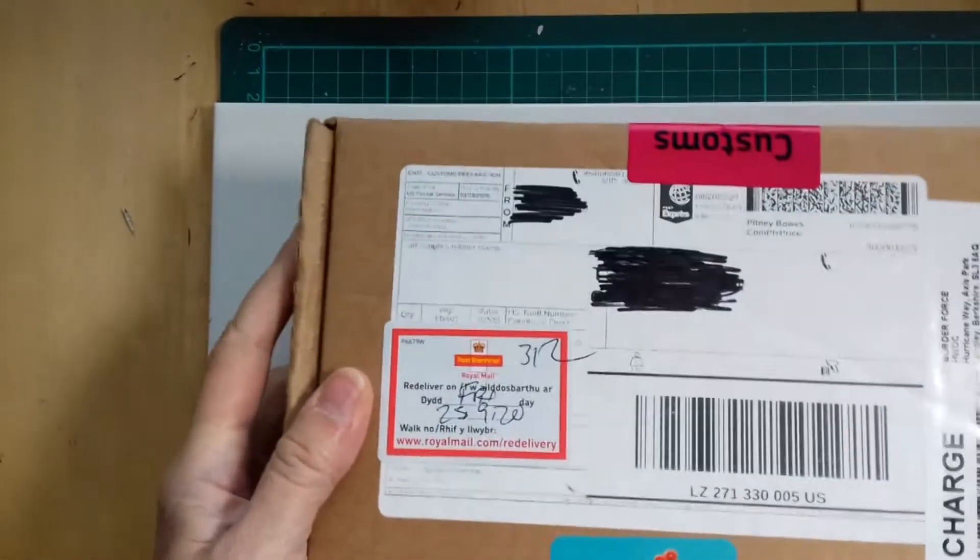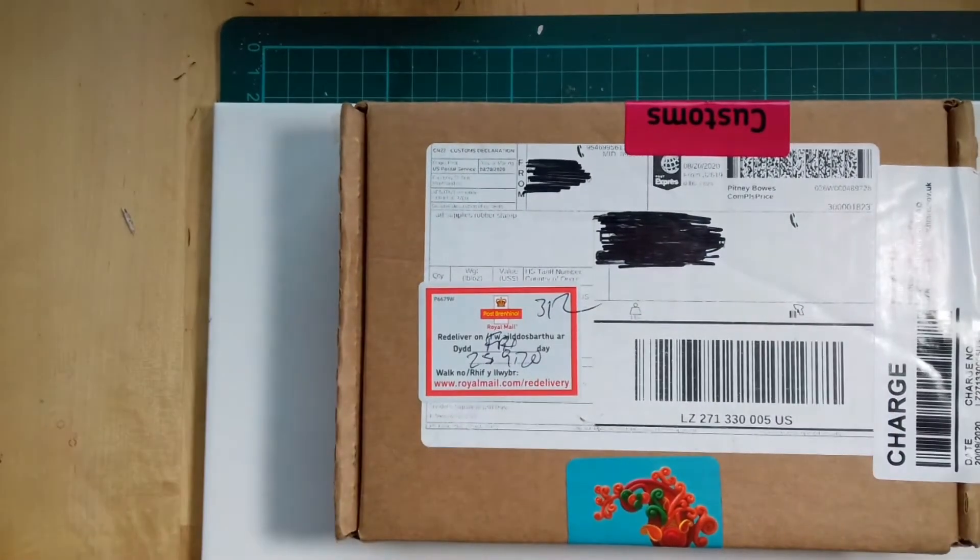It's the August box. I know it's October, but when I subscribed in August I didn't expect it to take more than a month to ship. The box was shipped from America on the 20th of August and it finally arrived at my place in Cardiff on the 25th of September.